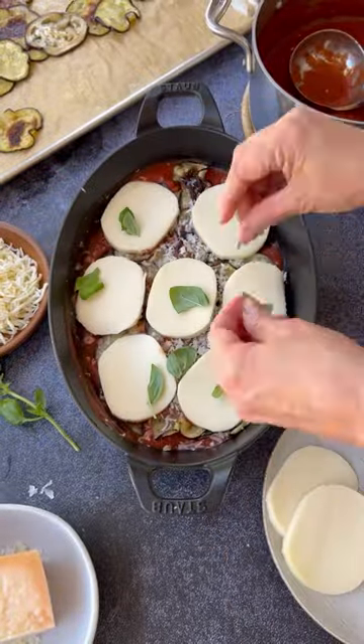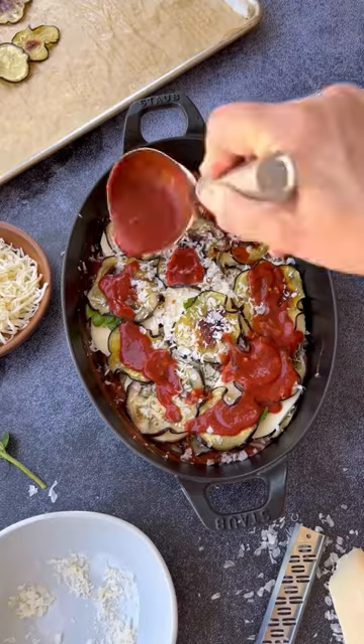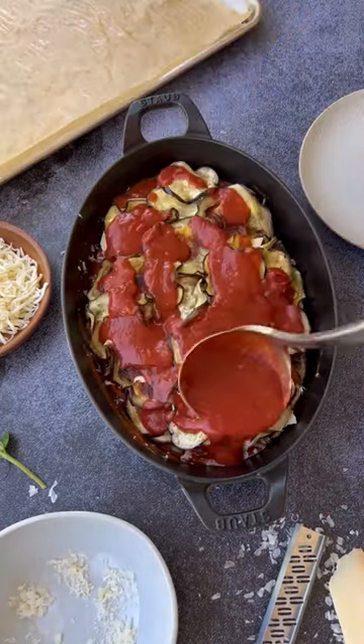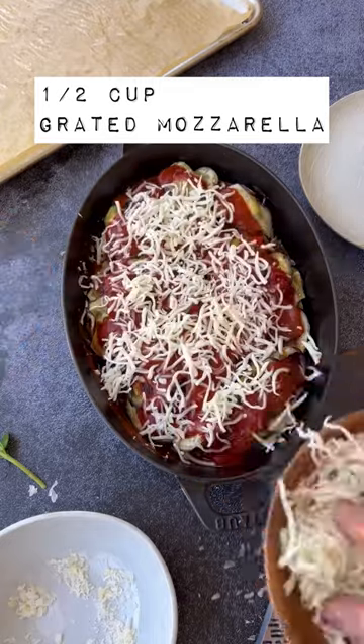Add freshly torn basil leaves and then just repeat that process until all the layers are filled — usually about three layers or so. The final layer is the remaining tomato sauce and some grated mozzarella cheese.